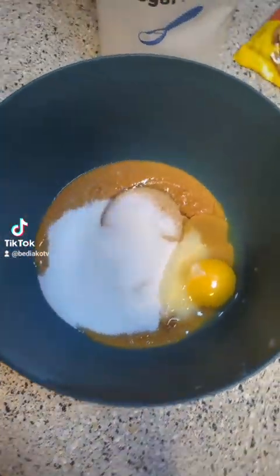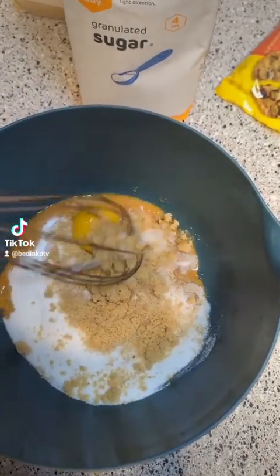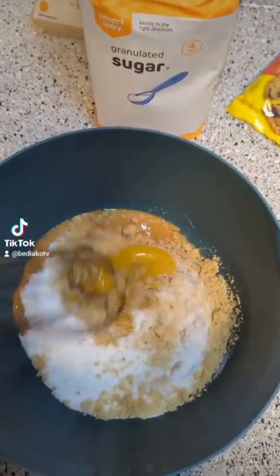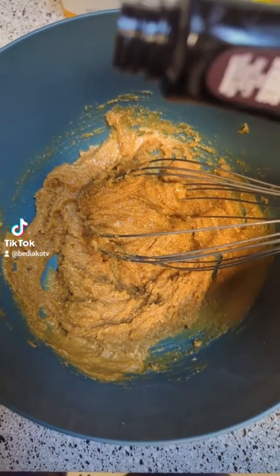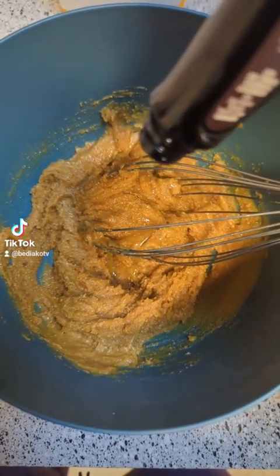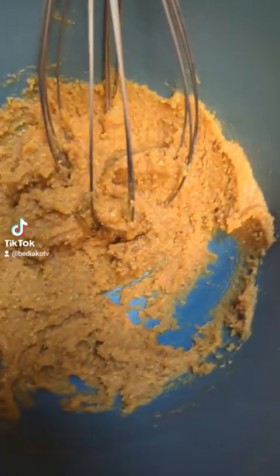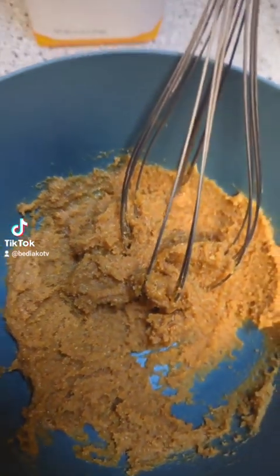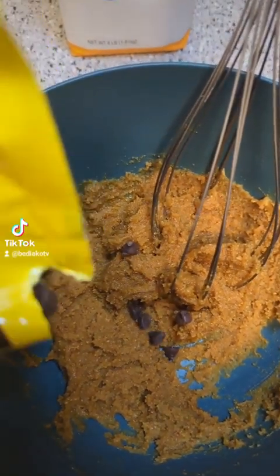Then I'm gonna mix this all up and bring it all together. Look at it getting good. When you get through with that, this is the consistency that you'll have. Also, this is not in the recipe, but I just wanted to add some vanilla extract to that. Look at that - that looks pretty good, but we gotta add the chocolate chips.